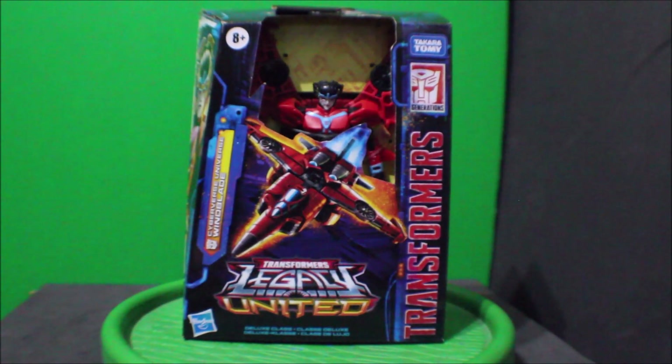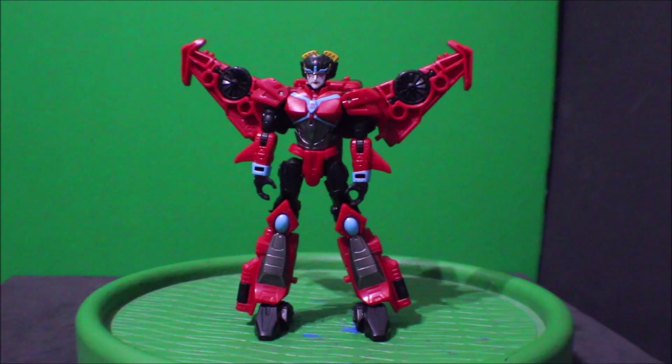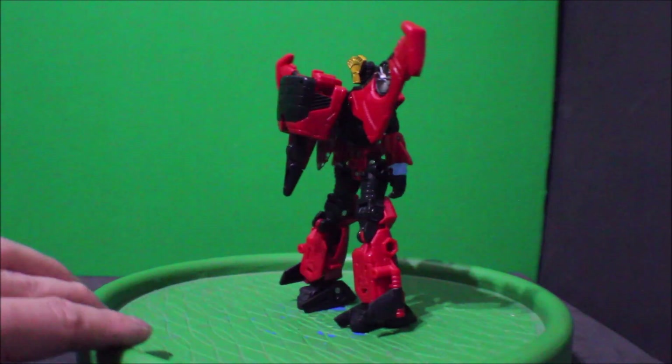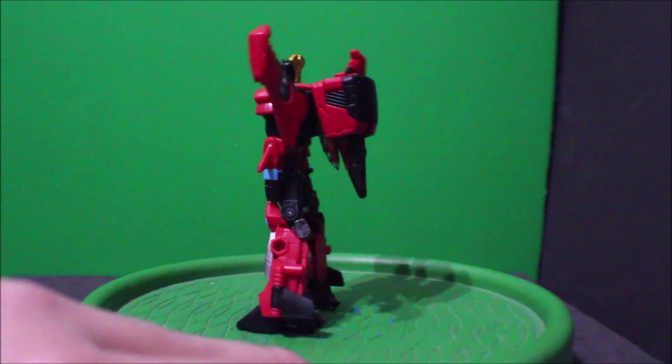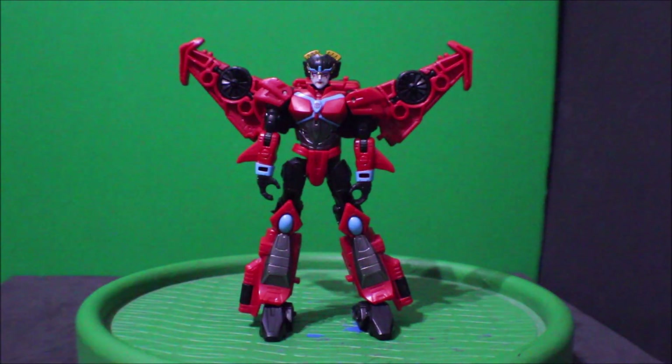There's the other side and the front again. Now excuse me while I go open this package up. And here is Windblade out of the package. Here's what the front view looks like. There's the side. There's the back. There's the other side and here's the front again.